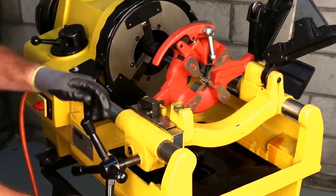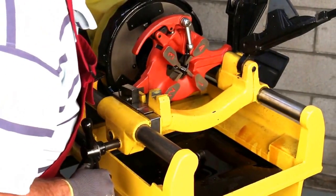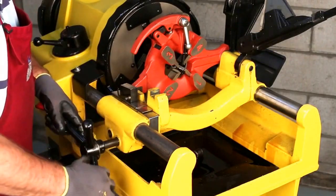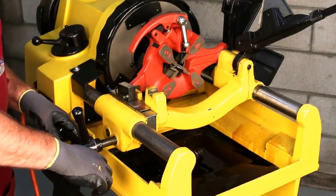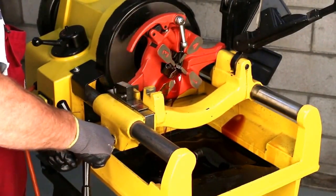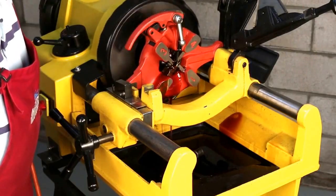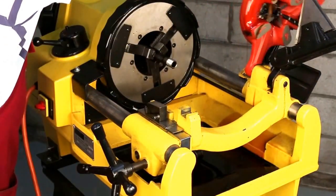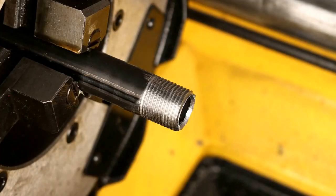We set the trigger and bring the die head up to the edge of the pipe. Notice the little black trigger — this determines how much thread is cut onto the half inch piece of pipe. Once the proper thread depth is reached, it will automatically open up the die head. We start the machine, make sure we have oil flow, then feed the die in. It automatically opens up, and there we have half inch threads.